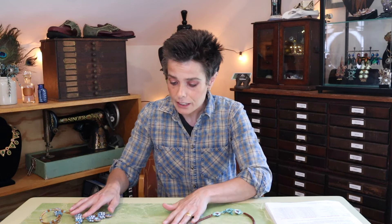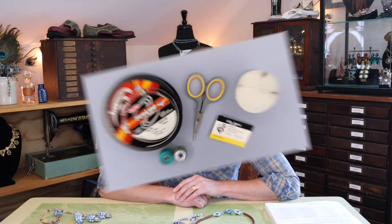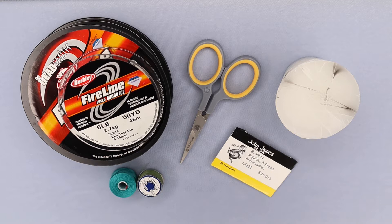We're going to talk about not only the technique, but the tools and everything you're going to need to do a little rivoli bezeling. Before we talk technique, let's take a minute to talk about tools, because it's worth going over those first. For bezeling rivolis, there are a few things you're going to need.